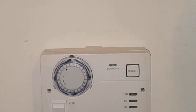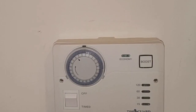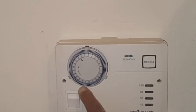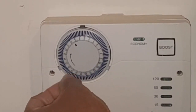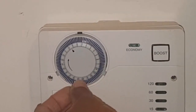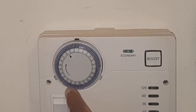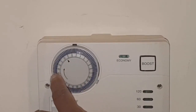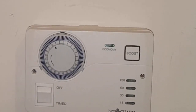I'm going to show how to time another three hours so that when she comes home from work it could be done automatically. We're going to simply press these tappets out like this — we've got an extra three hours here. When it rotates round it will come on. That's it, it's as simple as that.